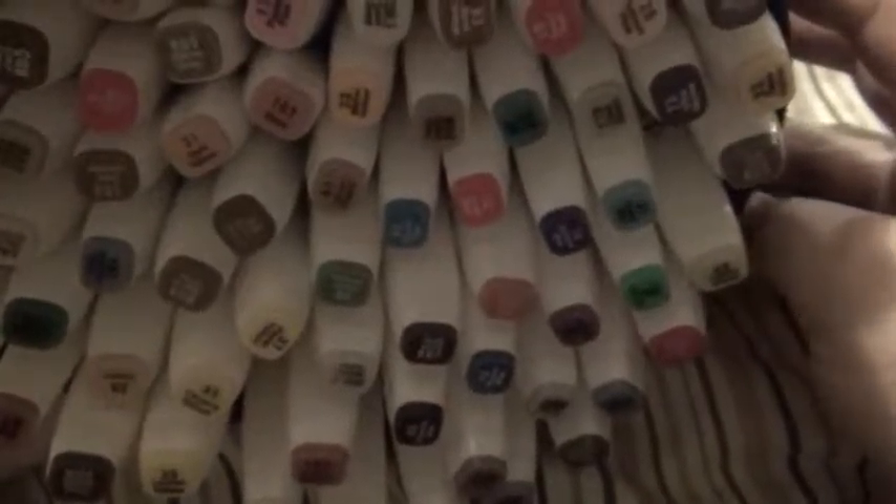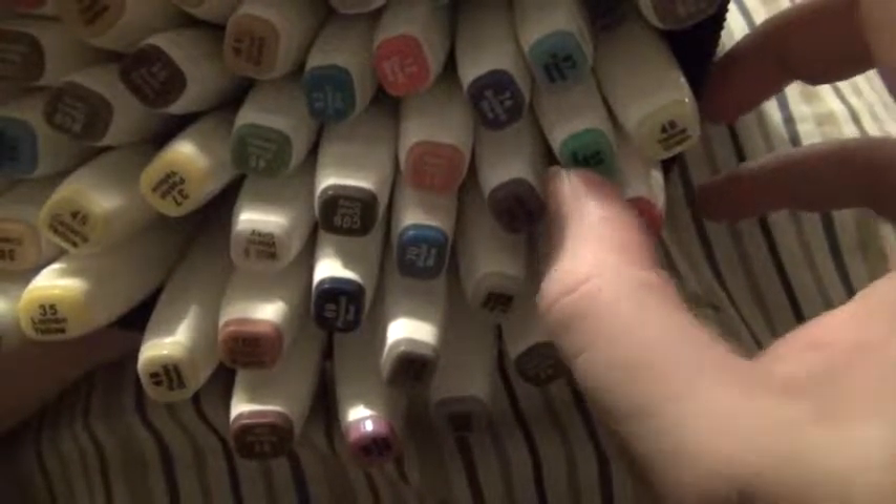Hey there wolf pups, it's me Gemini Wolf Gamer, and I'm here with a review video today. I ordered these markers off of a website called Wish. I can't see them well because of the limited angles I have, but I ordered these off Wish and got the 80-piece set.